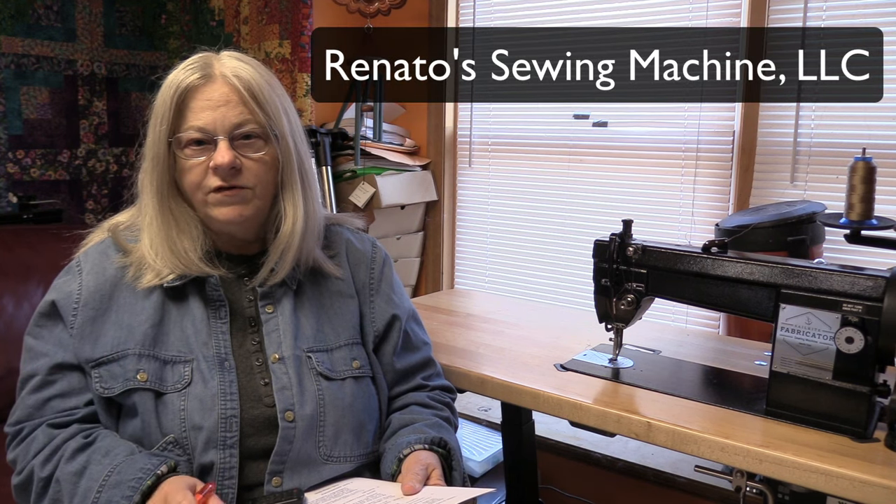But today I'm specifically going to be talking about the Sailrite Fabricator. Before you buy any industrial sewing machine, you want to ask yourself a few questions. The first question is: do you have a local service person that you can call on if you get into a serious issue with your machine? I'm very fortunate here in Connecticut — I have someone who's been in business for decades, Renato Pace at Renato Sewing, and he is excellent if you're in the area. If you do not have a local service person, you want to do some research on the person you are purchasing from — are they going to give you good reliable service, either by phone, YouTube videos, email support, or anything of that nature?